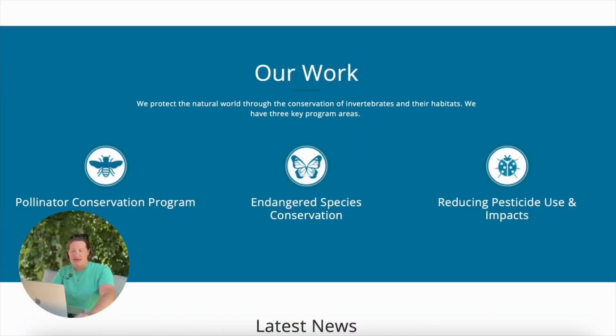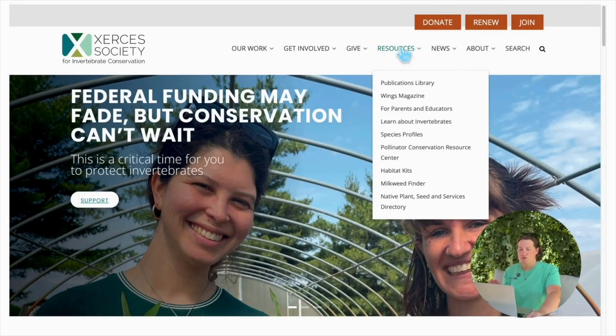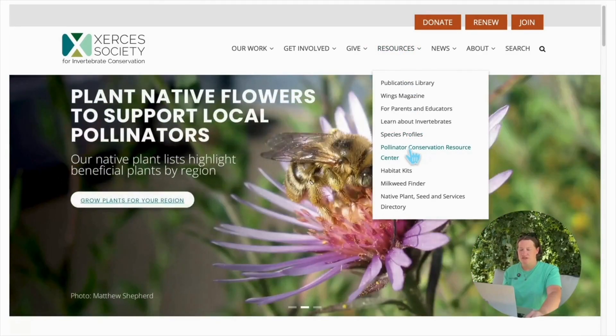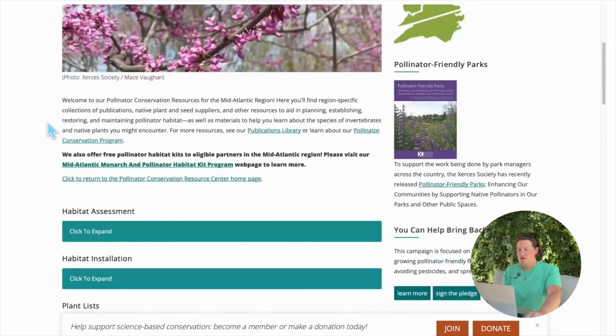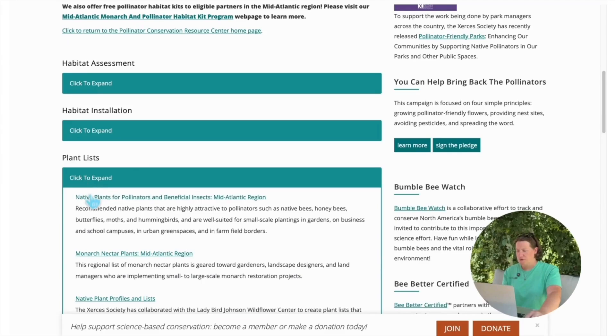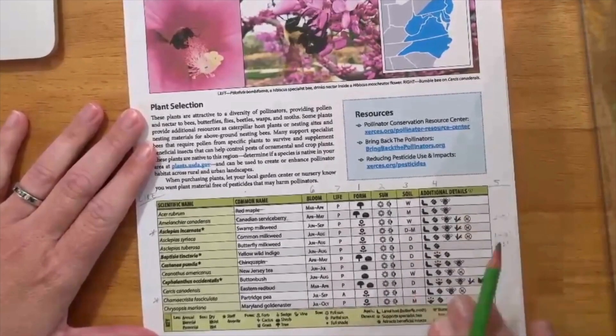The Xerces Society is an organization that protects the natural world through conservation of invertebrates and their habitats. They have three key program areas: pollinator conservation, endangered species conservation, and reducing pesticide use and impacts. From the main website, go to Resources > Pollinator Conservation Resource Center, scroll down and select your region, then scroll further down until you see plant lists, click to expand, and select native plants for pollinators and beneficial insects. Download as a PDF — printing is recommended.